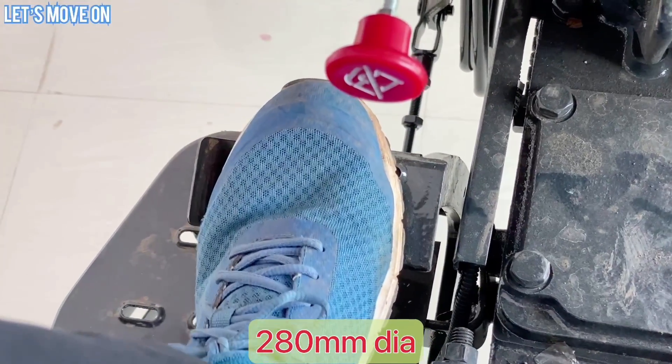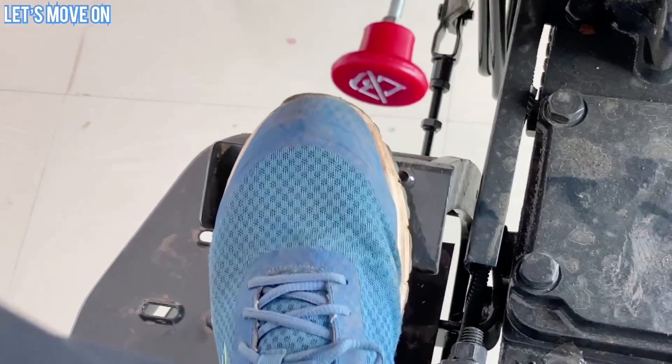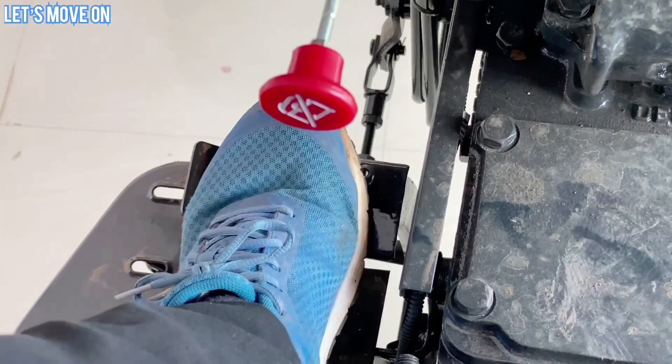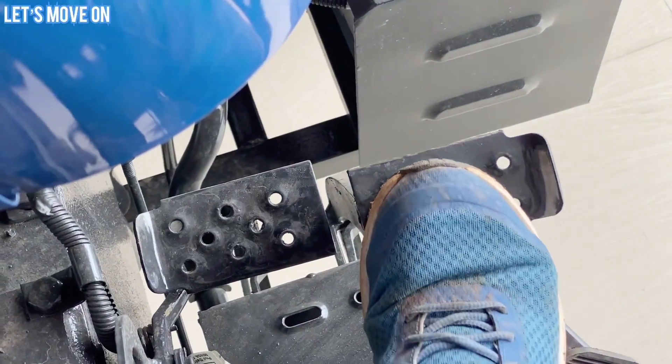Clutch में 280 mm के Clutch Plate के साथ Dual Clutch देखने को मिलता है। Half Press करने से Transmission के लिए काम करता है और पूरा Press करने पर PTO के लिए — इसीलिए इसे Live PTO भी कहा जाता है।